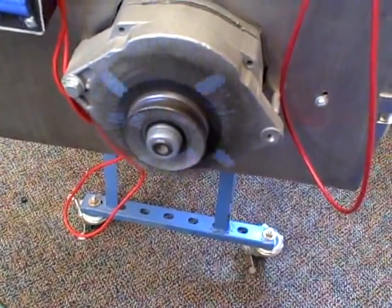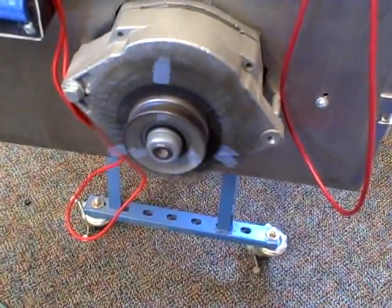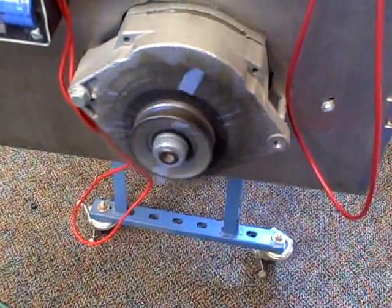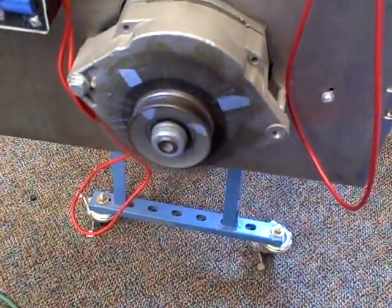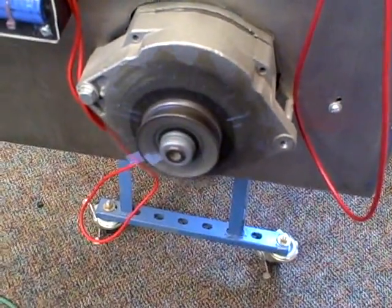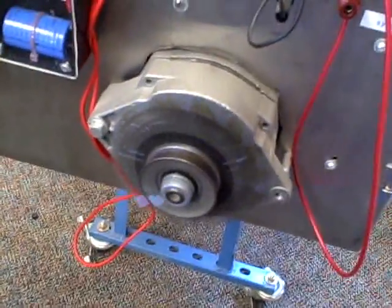Going down — slowing down through four times, three times, two times — and then this is flashing at the proper speed. This is what the motor is actually turning right here, and that is close to 1,800 RPM. So, a simple demonstration of a stroboscope.